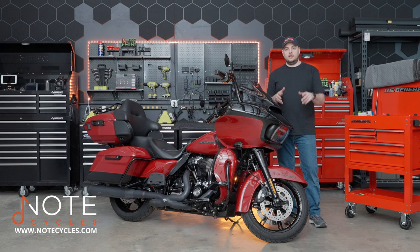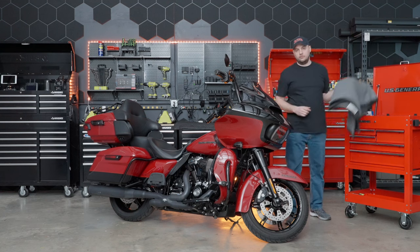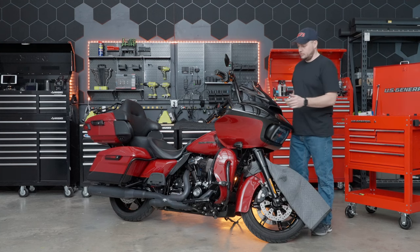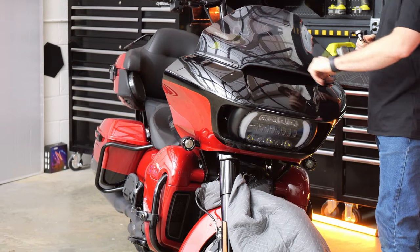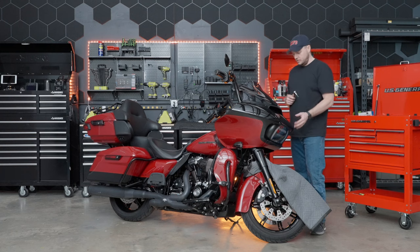Now we're going to move to the front of the bike. Before we go any further, we're going to grab a moving blanket and place it over the front fender just to protect the paintwork. We're going to use a 1/8 hex and there are two screws here that hold this side of the windshield and two more on the other side. We'll go ahead and remove all four, taking care that the fairing doesn't come off in the process.